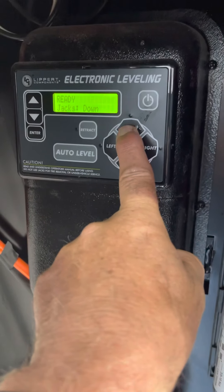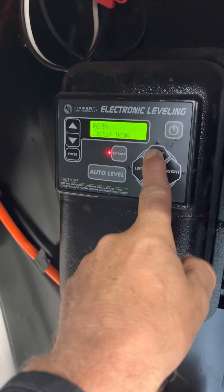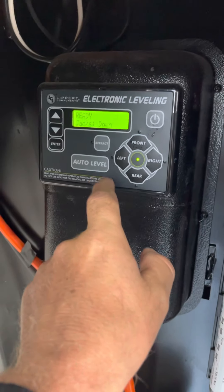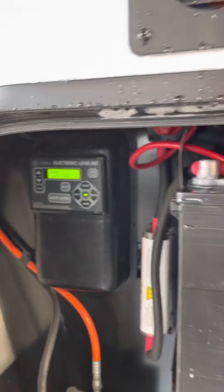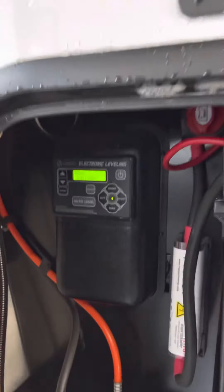This one also has the auto level. There are instructions here, but it's a quick tutorial if you turn it on. If you hit front, it raises the front. If you turn retract on and hit front, it lowers the front. And then if you want to level it, you just hit auto level and it drops all the jacks down — all four in the back — levels front to back, side to side, and that's all automatic.